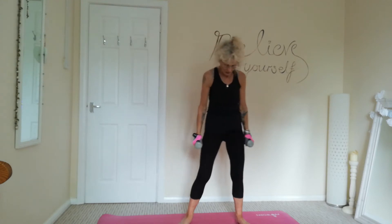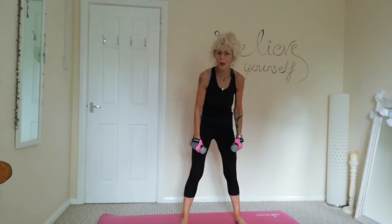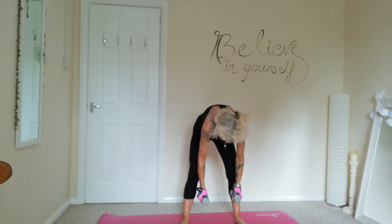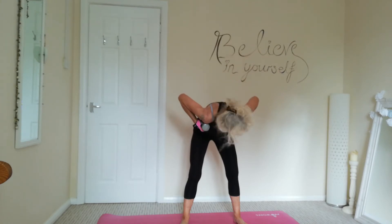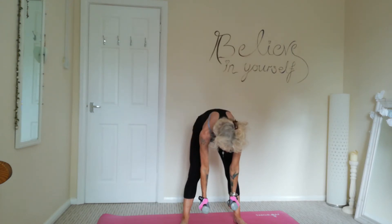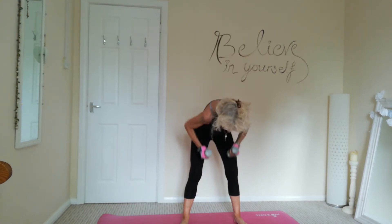And three, and two, and last one. Lovely. Now we're just going to do some bent over rows. So feet hip width apart, nice soft knees, bent knees. We're just going to bring those arms up to the chest with those elbows up towards the ceiling and down again. So nice and controlled. We're going to pull up and then push down.